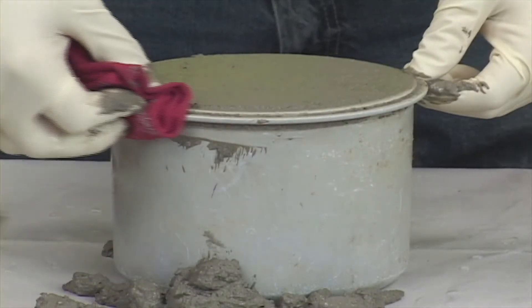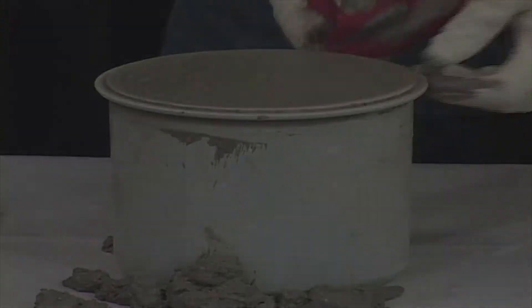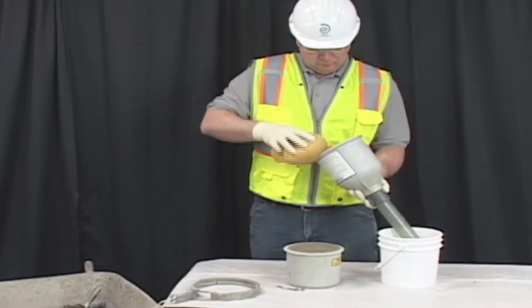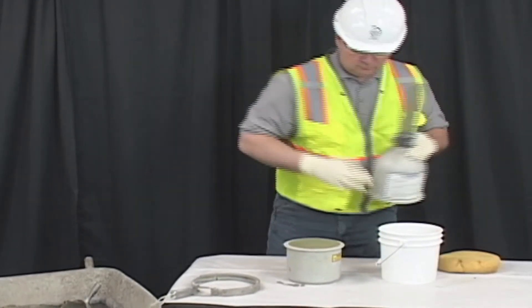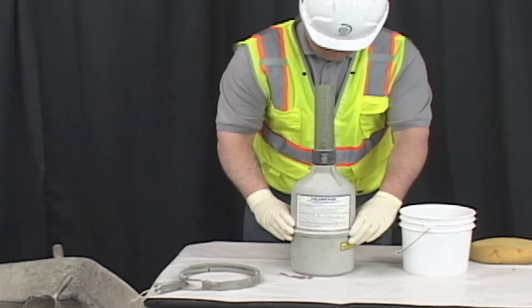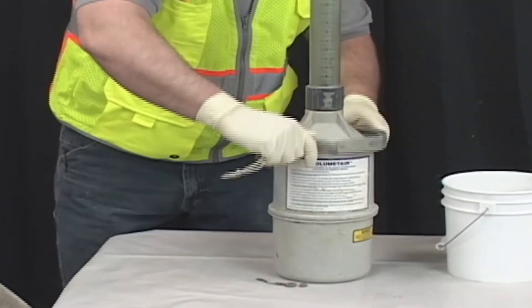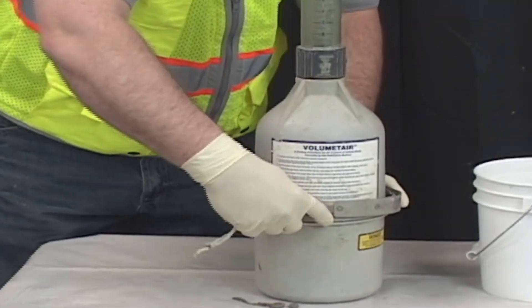Wipe the flange of the bowl clean. Dampen the inside of the top half of the meter. Attach it to the bowl, creating a watertight seal. Fasten the clamp.